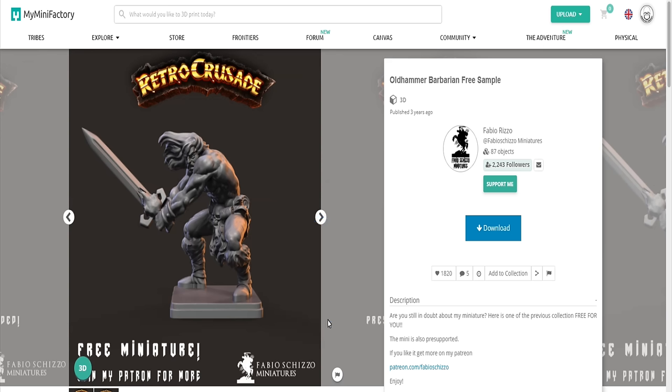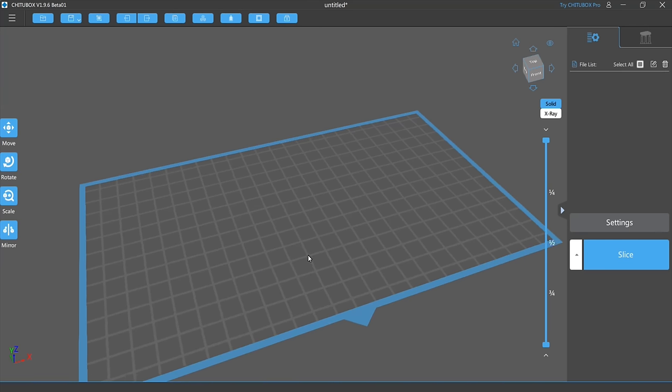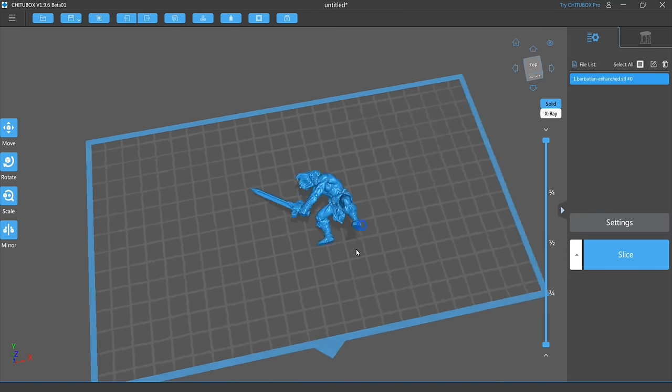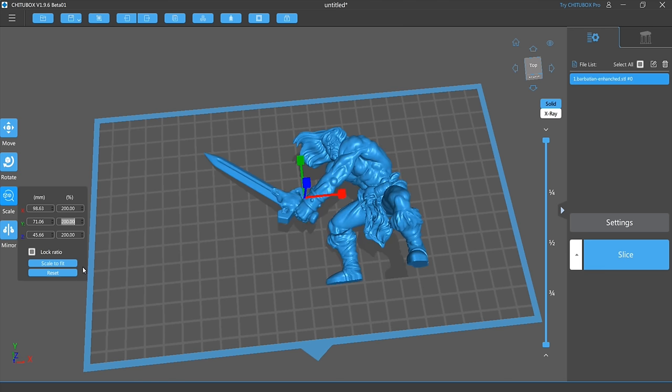Starting with the Barbarian — let's start at the front because he's nice and beefy. I've gone over to my Mini Factory and downloaded the Barbarian, and as you can see it's a free sample, which is awesome — I'll leave a link down below. You can download it either supported or non-supported, but because I want to make it a specific size, I'm going to download the unsupported version. I want to make the diorama the same size as the quest book, so that's my reference for sizing.